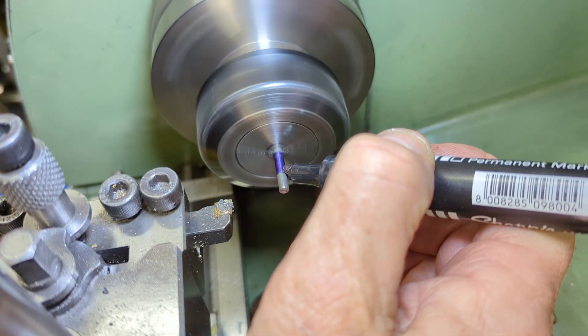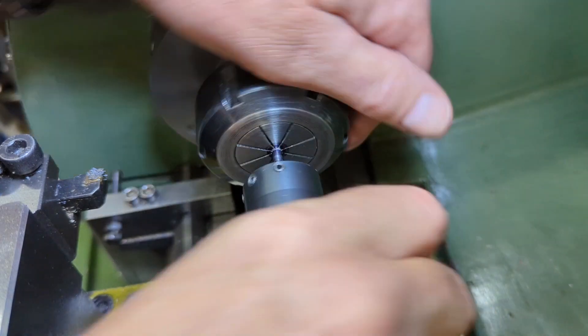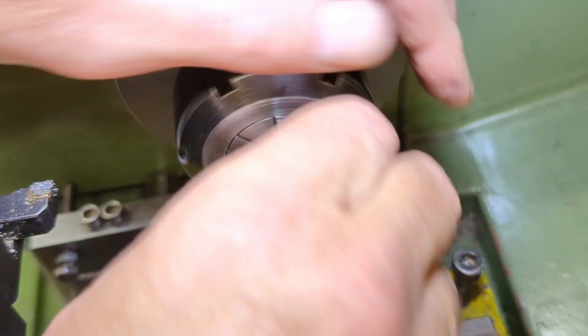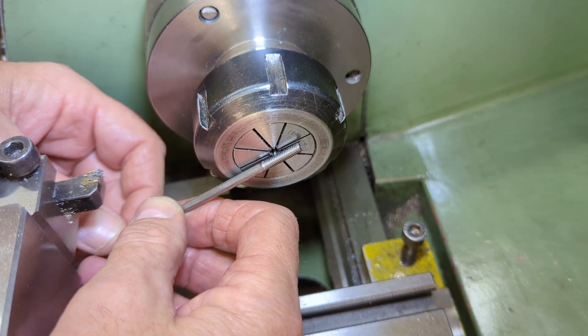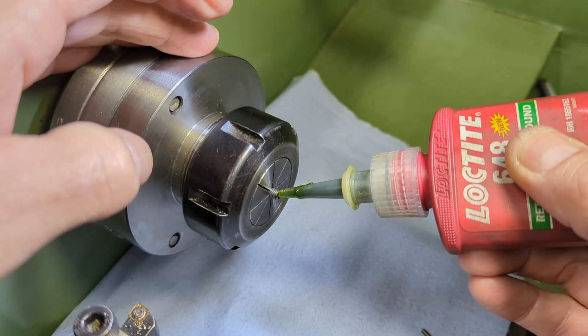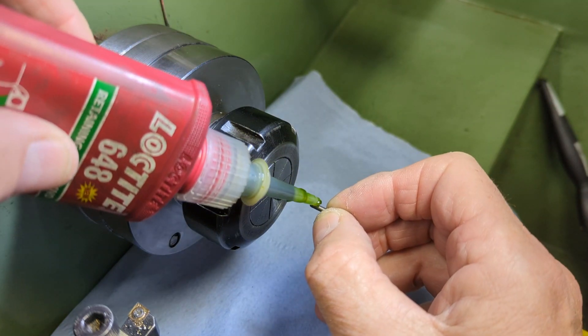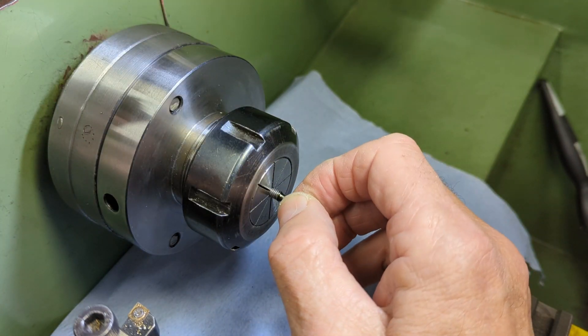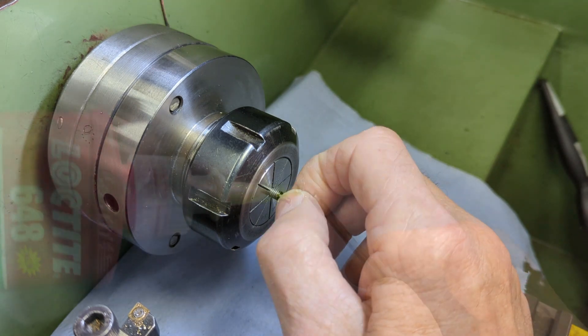At the end of the rearmost section I cut the 5/32 x 32 TPI thread. To join the sections together I use some Loctite 648 with small lengths of 7BA threaded bar, doing this in the lathe to help ensure that I don't end up with crooked rods.